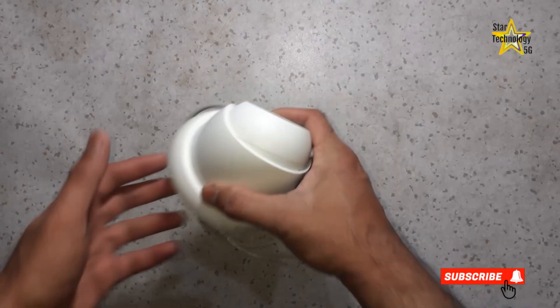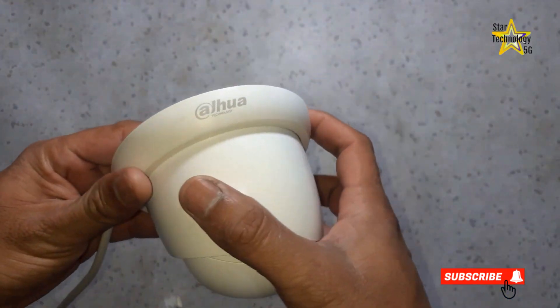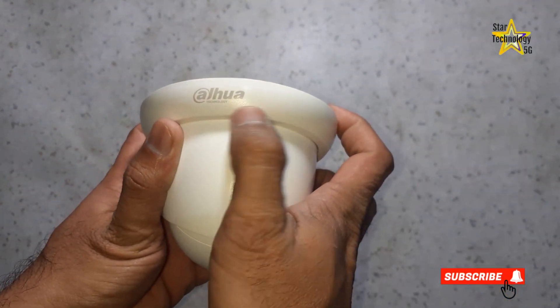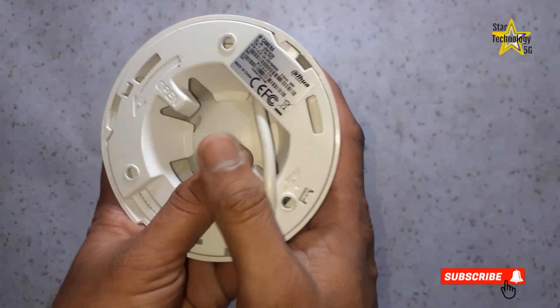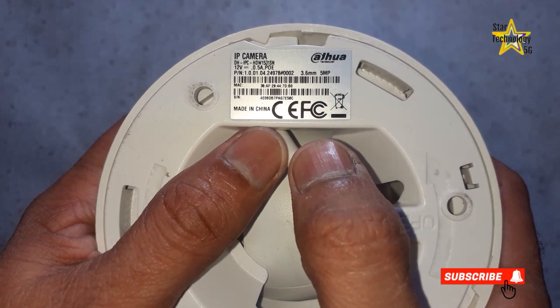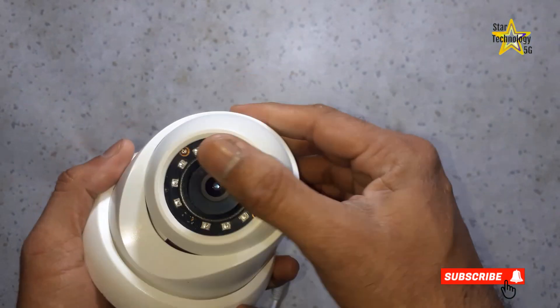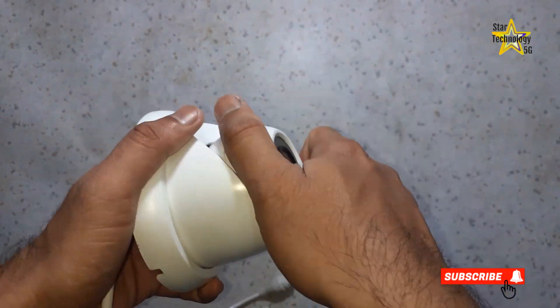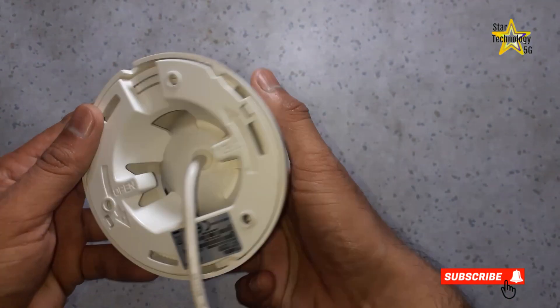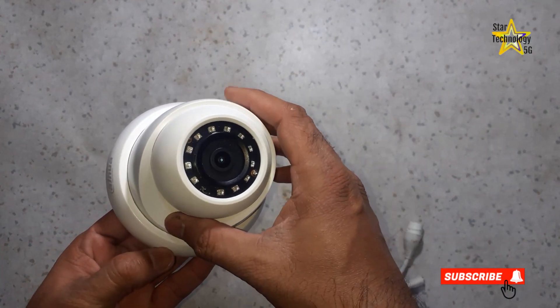I have this Dahua camera. It is an IR megapixel fixed camera that delivers 5-megapixel resolution with a 2.8mm and 3.6mm fixed lens. Its model number is HDW1531SN. You can see it is all enclosed and I can easily rotate the camera, but there is no button available to reset the camera.